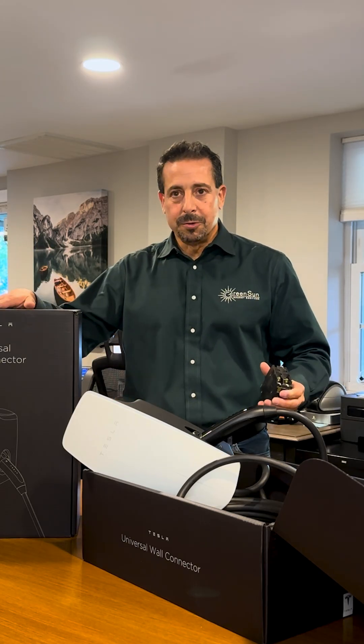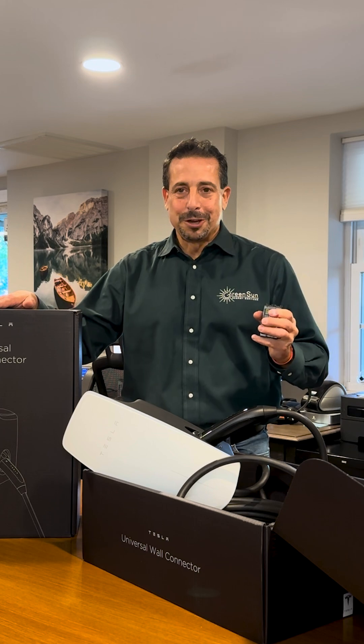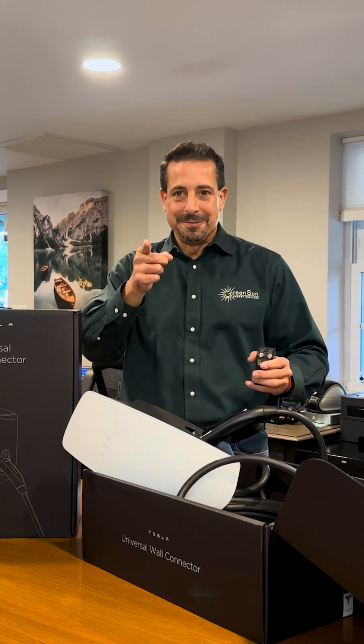So there you have it — two Tesla EV Chargers unboxed for you. Thanks for listening.